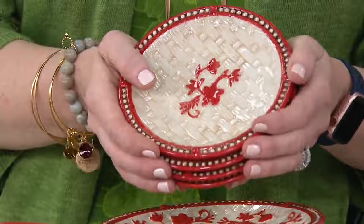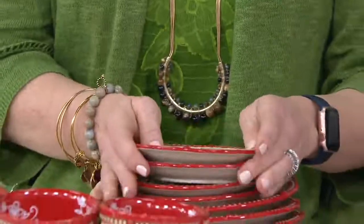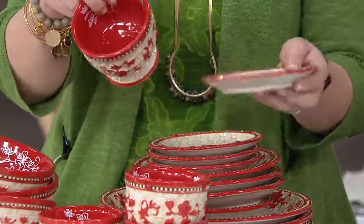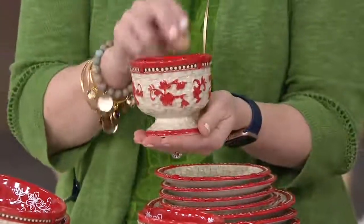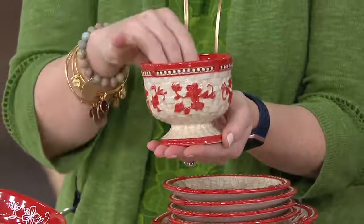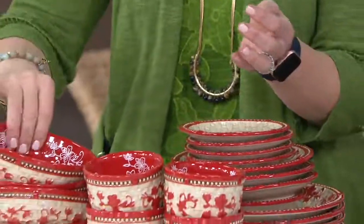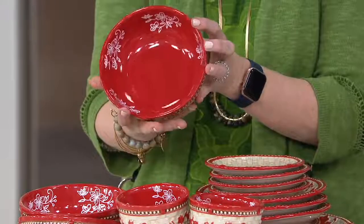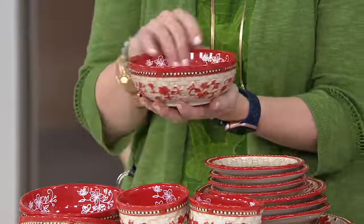We've also included four of your five-inch bread plates. I love this as a little cup and saucer — and of course the parfait cups that are also included. Pedestal parfait cups — we've never done this piece before. I love that it's included in our dinnerware set. And last but not least, we've also included our beautiful bowls as well, with that great detail.